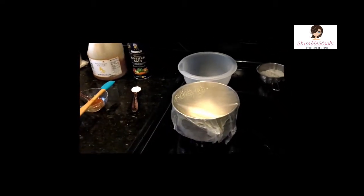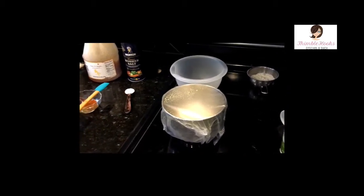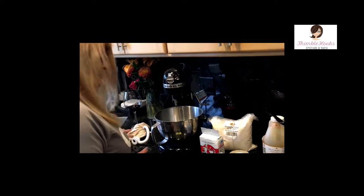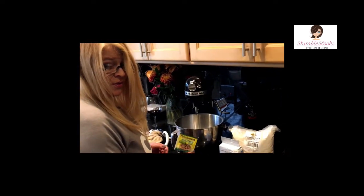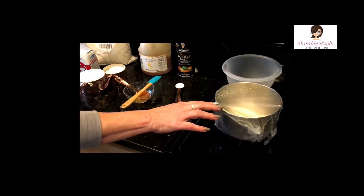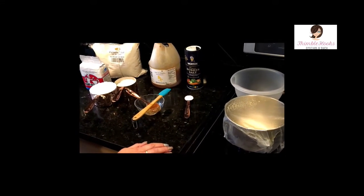Since I used one of these little packets — which is two and a quarter teaspoons of yeast — I'm going to make another batch because I didn't want to have half a pouch leftover when I only needed one teaspoon. So I'm going to make another dough ball. We usually get three nice thin crust pizzas out of each batch, and it's just awesome.